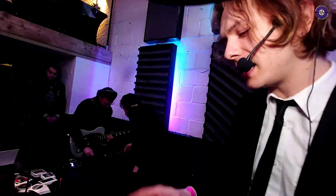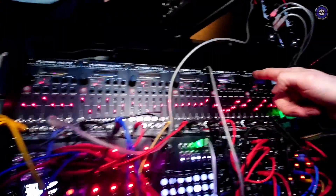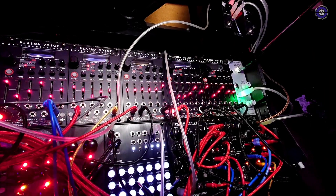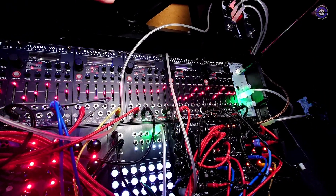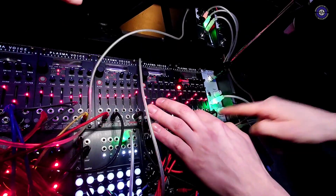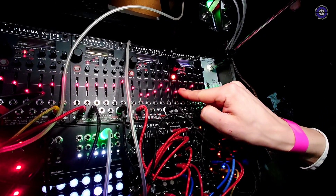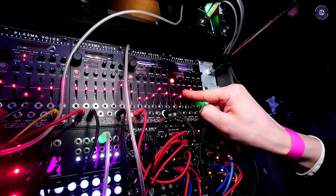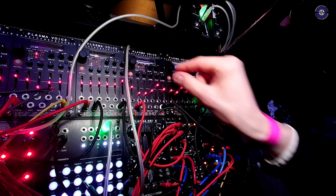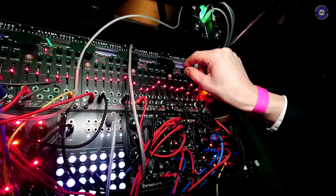We better hear something. Yeah, let's hear something. Alright. Let's start with this one here. I'm going to set it into oscillator mode and show you a variety of sounds and how they sound in simple oscillator mode. One. Two. Three.